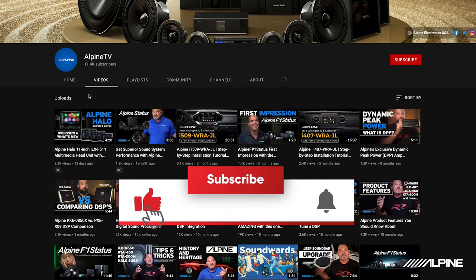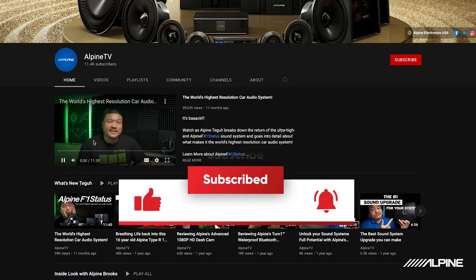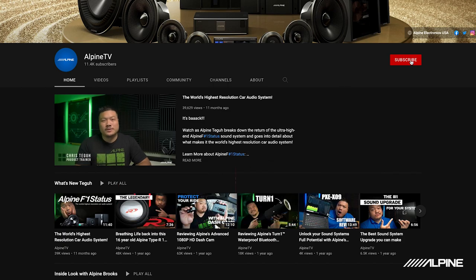Alright guys, that wraps up the installation of our PSS-22 WRA weather-resistant Jeep JK sound system. If you found this video helpful, please smash that like button and subscribe to Alpine TV. If you have questions, feel free to comment below or look me up on Facebook under Alpine Collin — I'm always here to help. Happy Jeeping guys.